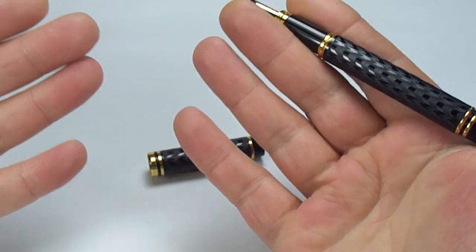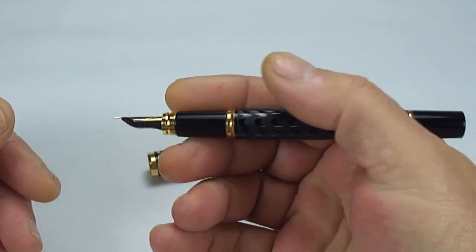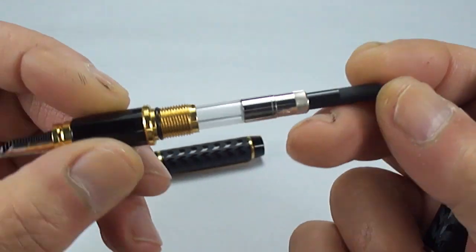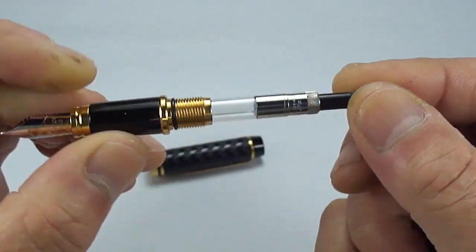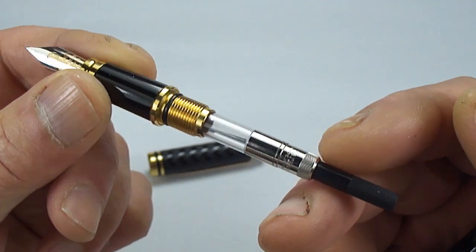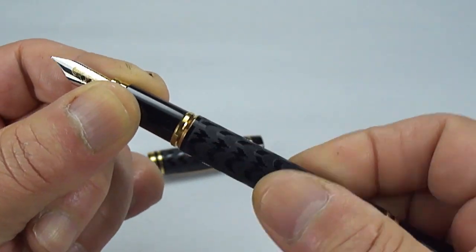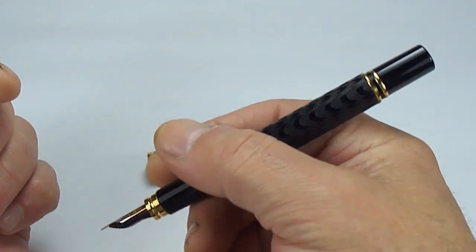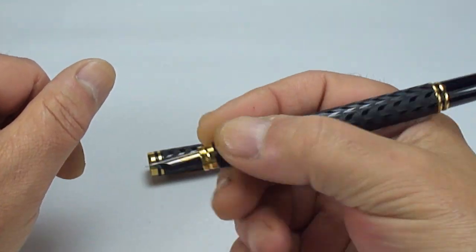It's an oversized pen — very comfortable in my hands, and I've got large hands. It's actually a cartridge-converter pen, so if we unscrew the section you can see we've got the Waterman converter inside — by the looks of it, never been used. There's a brass thread to the section. Putting the barrel back on — all in all, a lovely weighted pen, a little heavier than my normal vintage pens but still a lovely weight and size.